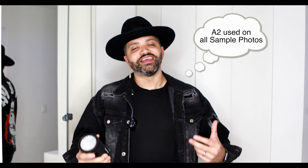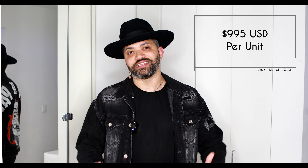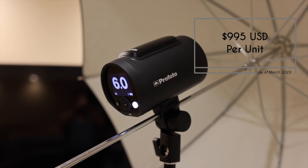And to answer the question, yes, the Profoto A2s are worth it. But I know what I'm going to hear from a couple of you in the comment section, and that is that Profoto tends to be overly expensive for no reason. However, it is worth noting that Profoto has been the staple when it comes to professional flash photography.